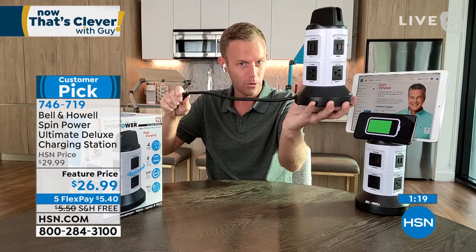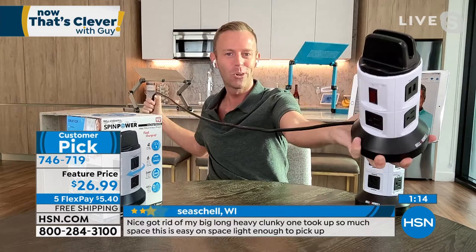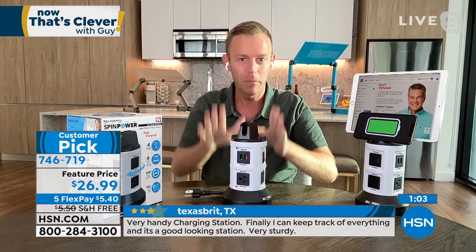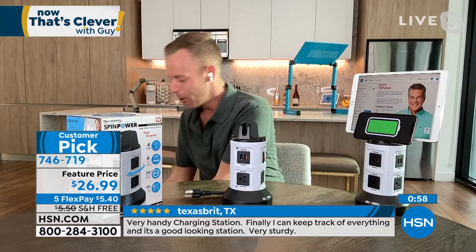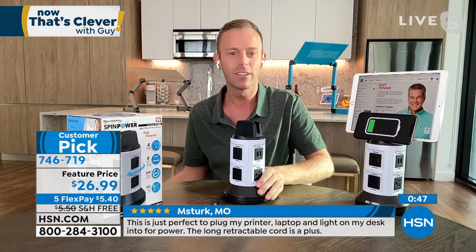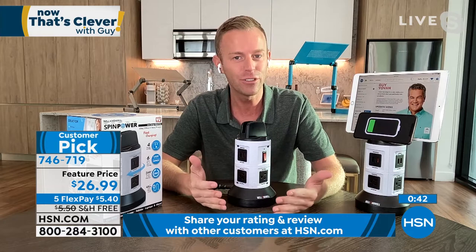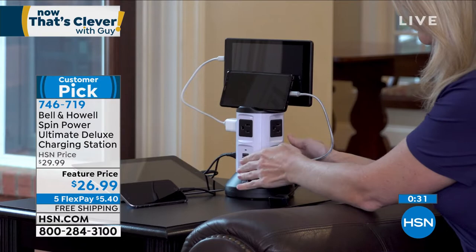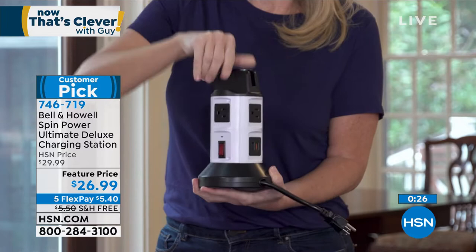The cord retracts as short or as long as you want — hold the base and pull, or hold the base and spin to retract. So we're replacing the extension cord, the power strip, and the surge protector. We also give you three parking spaces on top for tablets or phones. Bell and How has been around 114 years in 99 countries, and HSN always gets the upgraded ultimate deluxe version — rapid charging, surge protection, smart charging so you never overcharge a device.